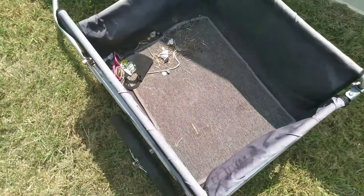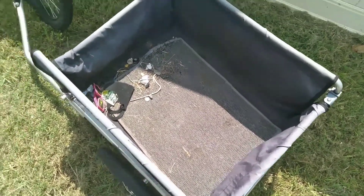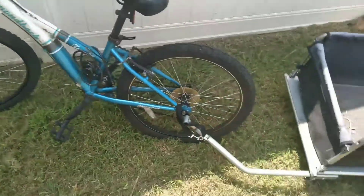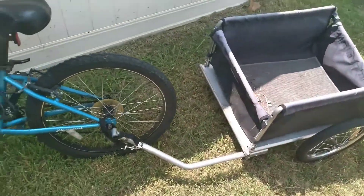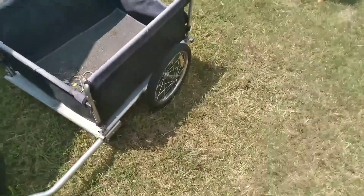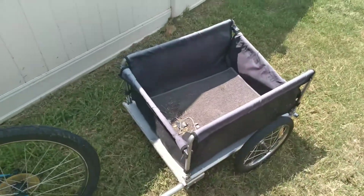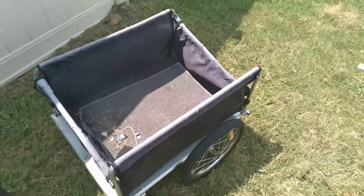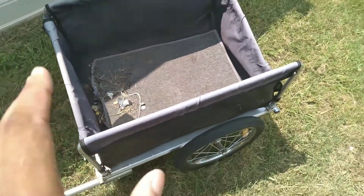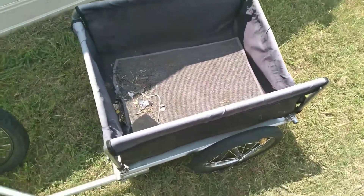Alrighty, so now that the bike trailer is cleaned out it is ready to go and collect some cans. So today, most of the day — maybe a couple of hours, I don't know, it just depends whenever I feel like we have enough cans — but I will make another vlog here in a bit on collecting cans and we're going to go collect cans all day today and see how much we can collect.